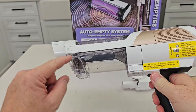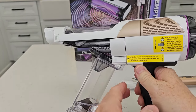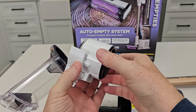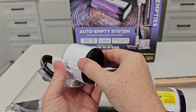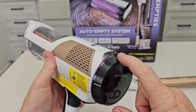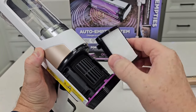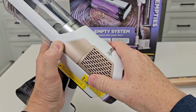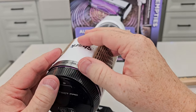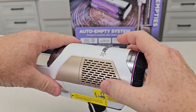This is the chamber — I can empty this chamber myself. If I take it over to a trash can and press that button, everything's going to come out. Now there is a filter in here. I squeeze both sides to take it out and here's the filter I can clean off once in a while. I also have a filter up here — I'm going to turn this counterclockwise. I can take this off and here's a HEPA filter. Put it back and make sure that filter is snapped in all the way, then rotate this outer edge to lock it into place.